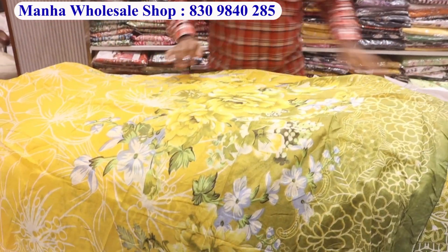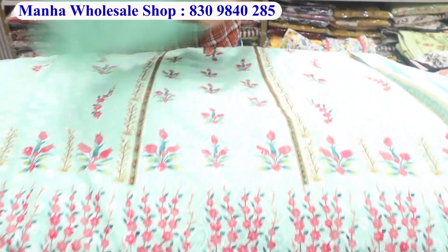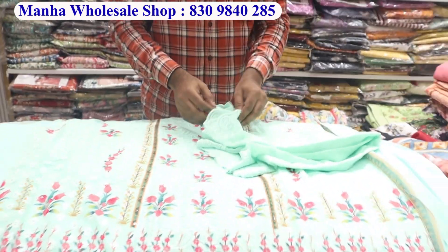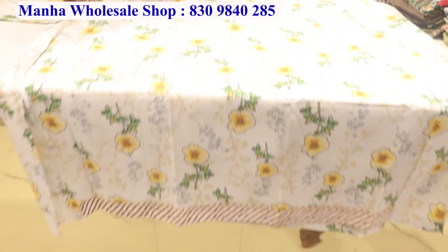I have a long embroidery, a chiffon embroidery. Whatever you need, you will get a little embroidery. Look at this — the bottom and the top will come, and the embroidery will come.